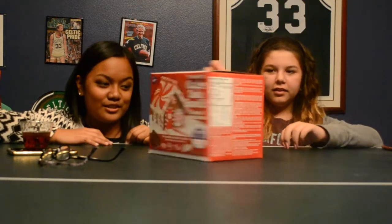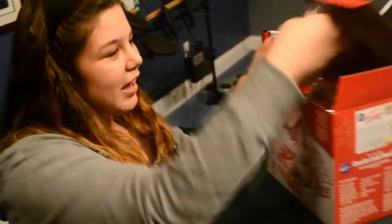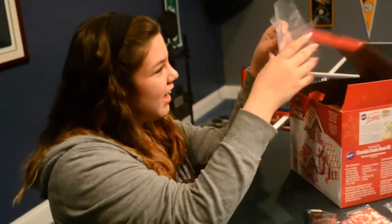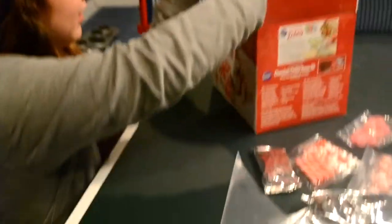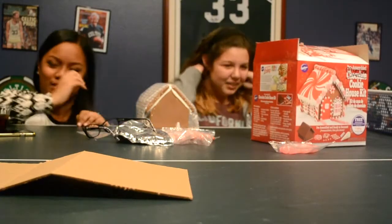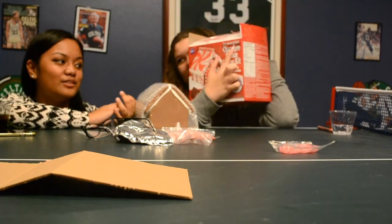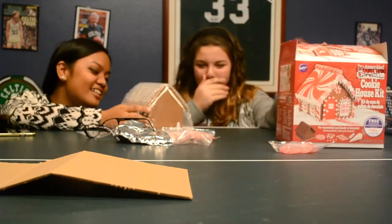We're just gonna try to open this and show what's inside the box. It says: one pre-baked assembled cookie house, tons of candy and icing. We also have an icing bag and icing tip. Oh my gosh, it's already pre-assembled! When I bought the chocolate cookie house, I thought it was not as simple — it's legit hard.